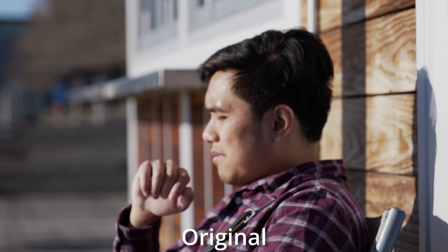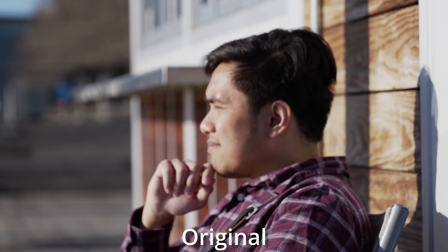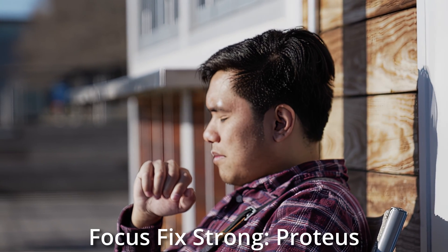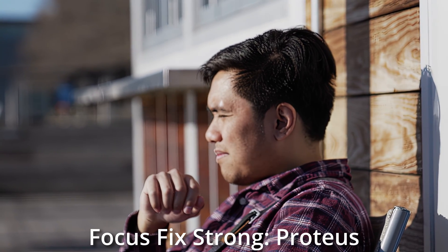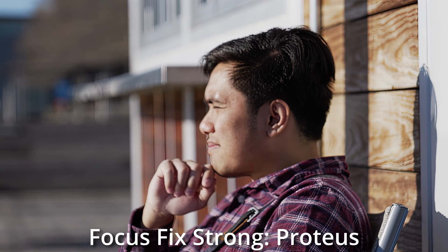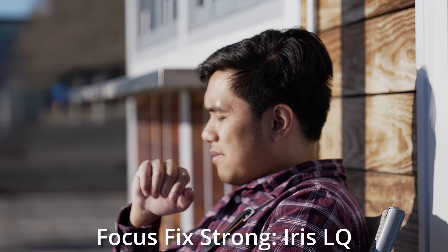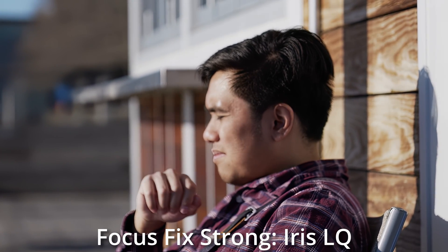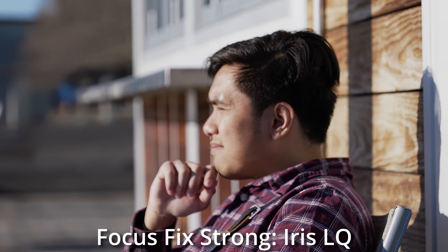Now for the meat grinder — badly out of focus. As you see here, this is completely out of focus; I'm focused on his shoulder. There is no way we can save this in DaVinci Resolve, so let's see if Topaz can fix it. Taking a look at Proteus again, it has added crazy texture to his hair in sort of a checkerboard pattern. I would not use this, though it does make the image a lot sharper. Iris Low Quality is actually doing a pretty good job, and I think this is the one I'd personally choose if I had to pick one for this horrible situation.